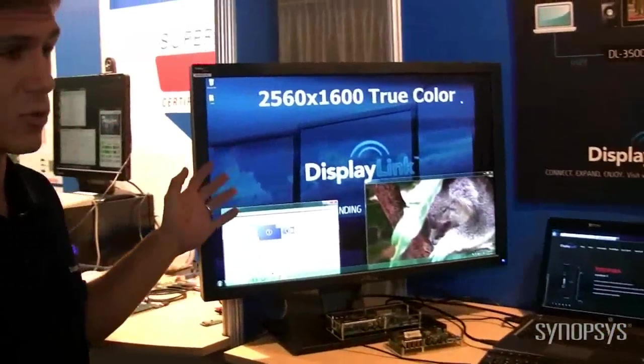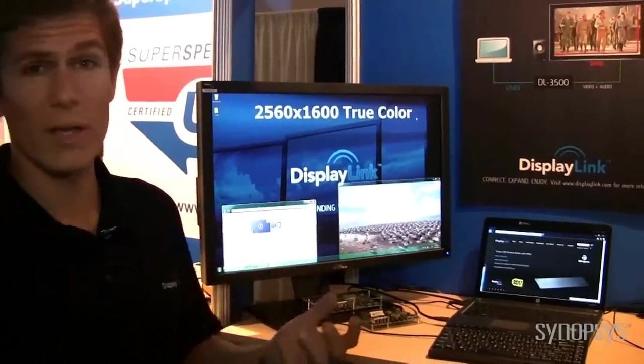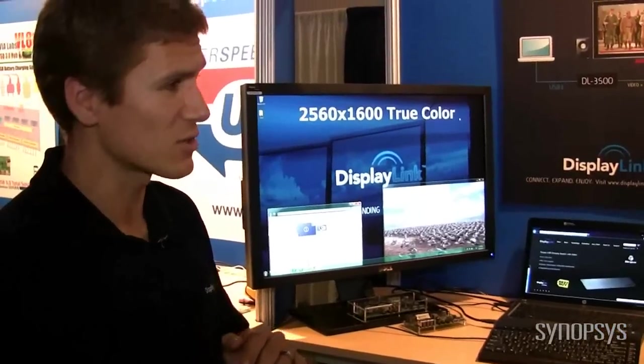Theo, why don't you tell us what you've got here at IDF 2011? So here at IDF, we're showing two brand new things that we've never shown before. The first one is 2560x1600 resolution support over USB, and the second one over there is dual-head support from a single docking station.